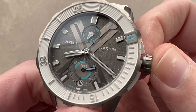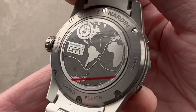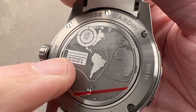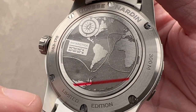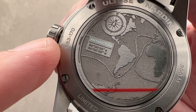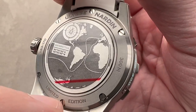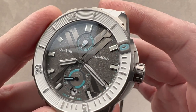On the caseback, we have the display of the route of the Vendée Globe sailing race and the southernmost point — quite literally the South Pole. Underneath, we have UN Caliber 118 — that's how you read a UN reference number: it always starts with the movement number. Caliber 118 is surprisingly sophisticated, though distantly Le Mania-based; it's now made entirely in-house by UN and they've extensively re-engineered it.